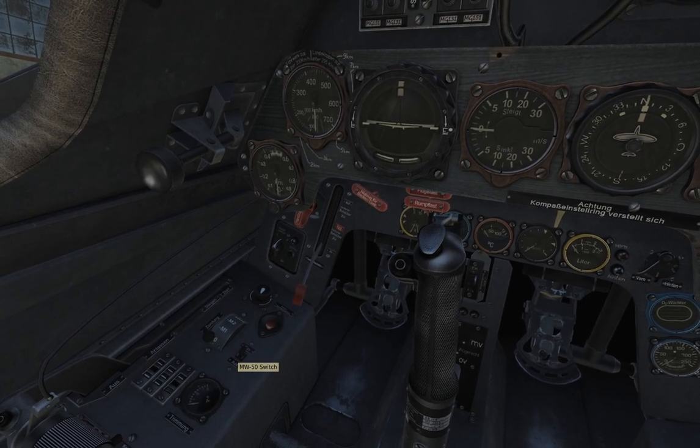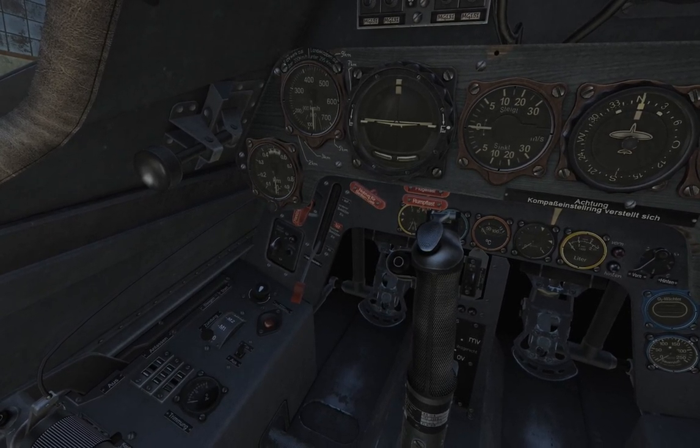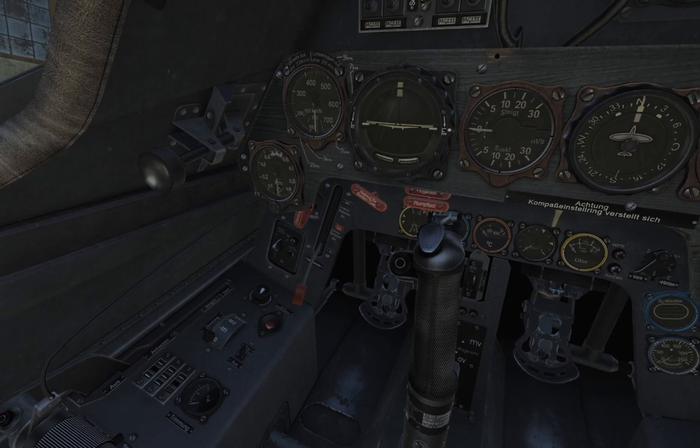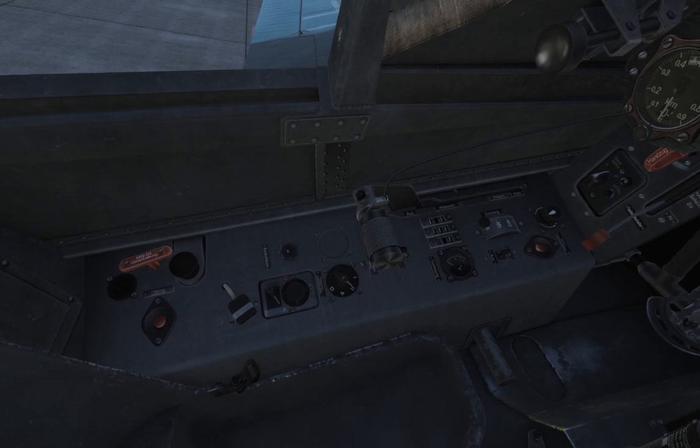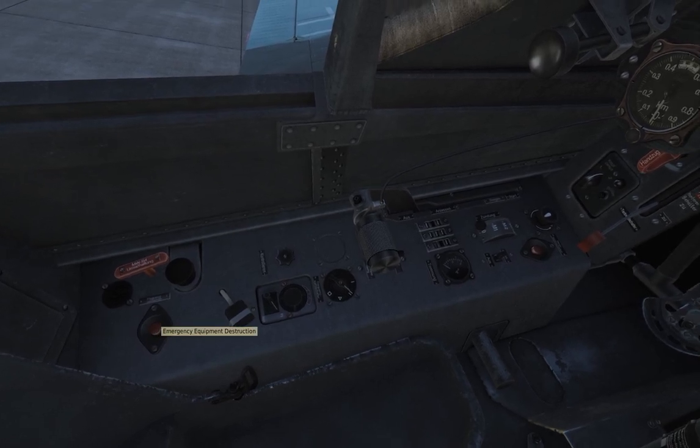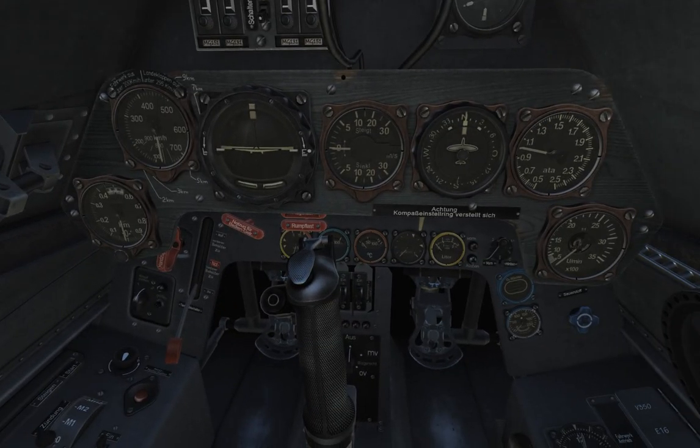Trimming, MW50 — this is for the fuel booster. Magnetos, IFF, instrument panel brightness. Actually, this is the electric kill switch, I apologize. Emergency equipment destruction — apparently it has that.